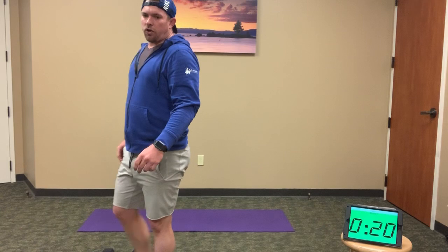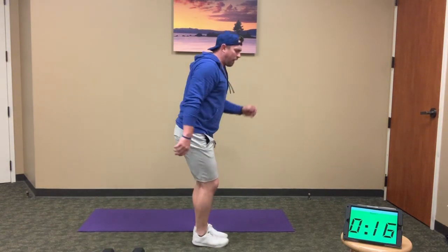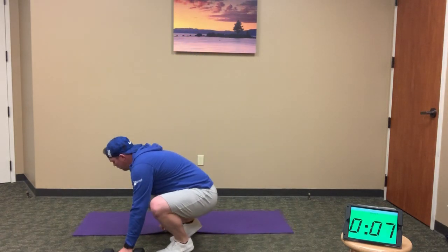Finishing strong. If you cannot jump, that's okay — just quick step-back lunges. We're just trying to keep that heart rate up. 10 seconds. Minute number two — L sit-ups.